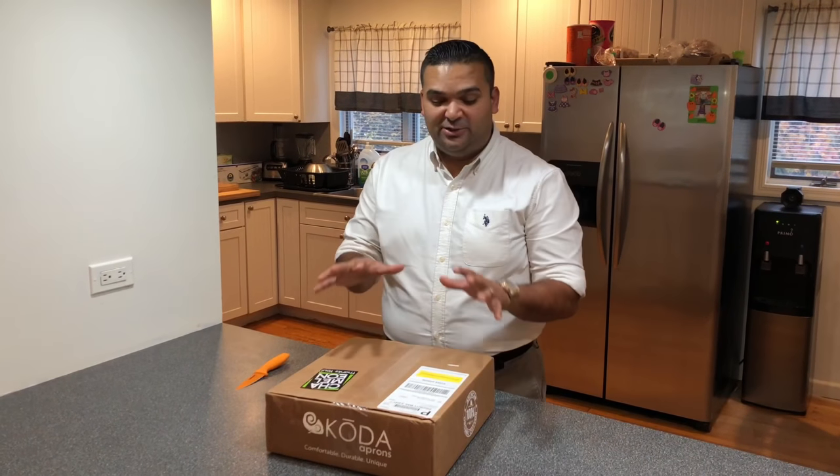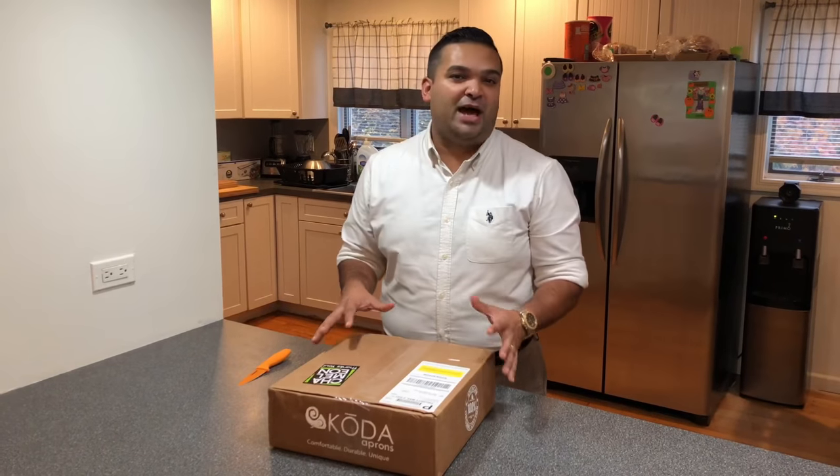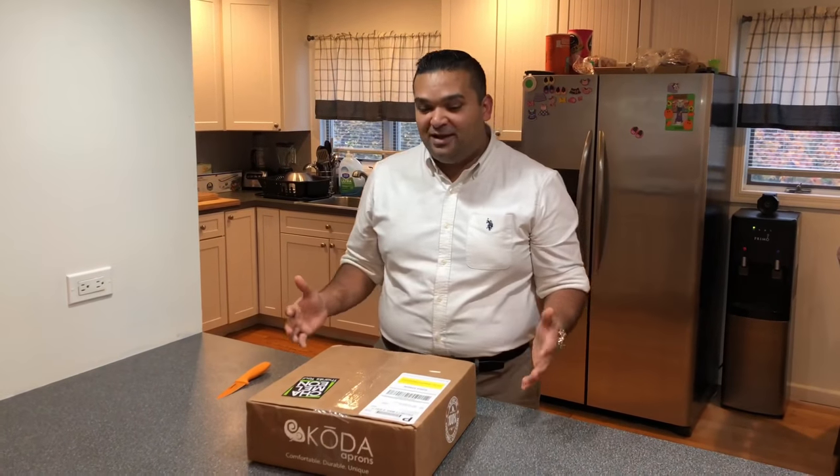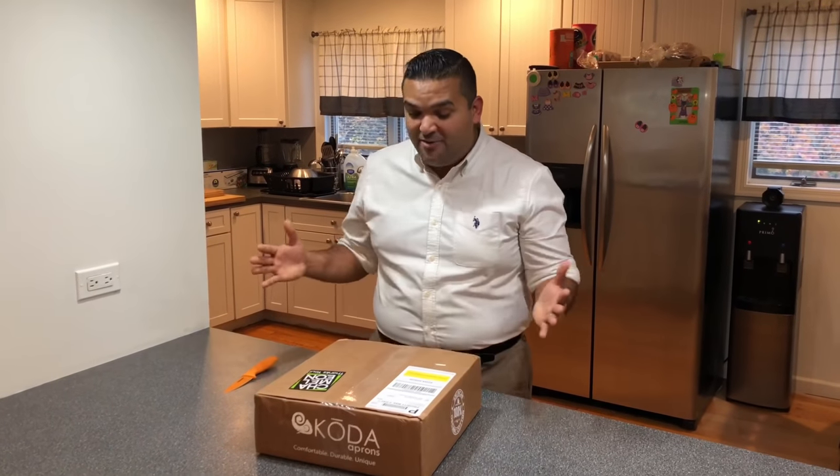Hey guys, welcome back to Basant Kitchen. Today we're going to do something different — we're going to do an unboxing video. In the past few weeks I had this awesome opportunity to become brand ambassador to Koda Aprons. These are organic 100% cotton aprons that are custom made for you right when you order them. I am super excited because I totally love this product. I got my personalized apron in the mail yesterday, so now I'm going to open it with you guys because it is Basant style.